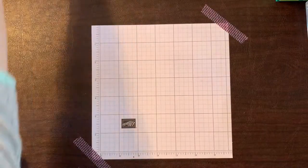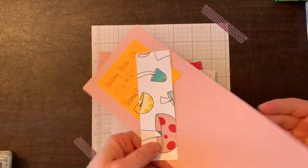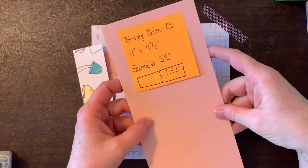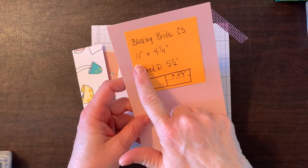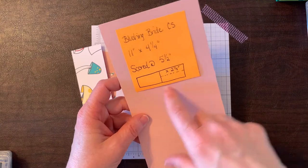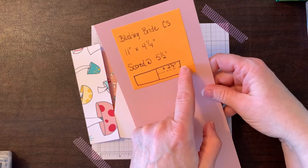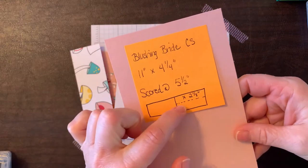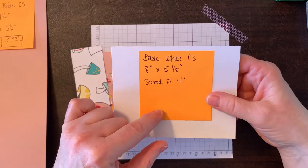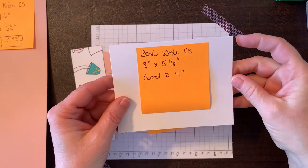I'll have the measurements below, but here they are. We're going to use Blushing Bride as our cardstock. You'll need a piece of 11 inches by 4 and a half inches, scored at 5 and a half inches. Then we're going to cut out an area between 5 and a half and 2 and one eighth inches. For the inside of the card, you'll need a piece of Basic White cut at 8 inches by 5 and one eighths inches, scored at 4 inches.